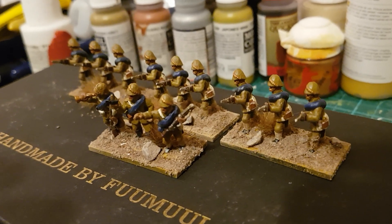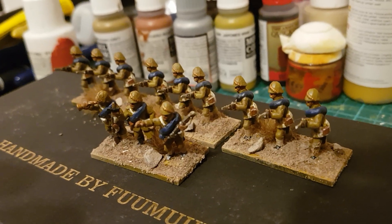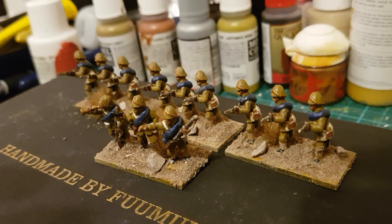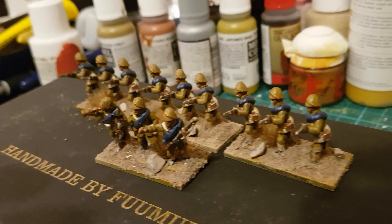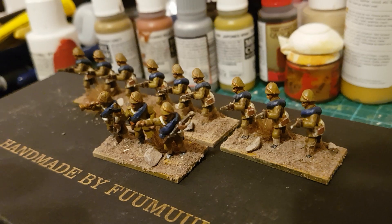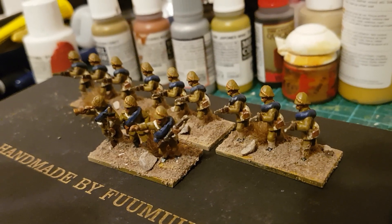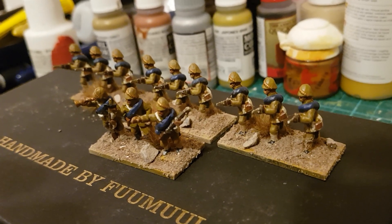They weren't actually with the Gordon relief expedition, not the camel corps, but they took part in some important battles around about 1884. I'm going to use a bit of poetic license and include a few units in addition to the camel corps, just for a bit of color.